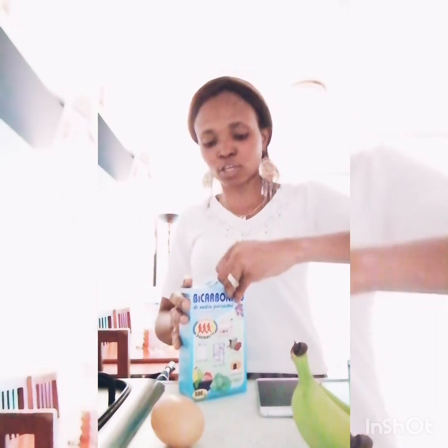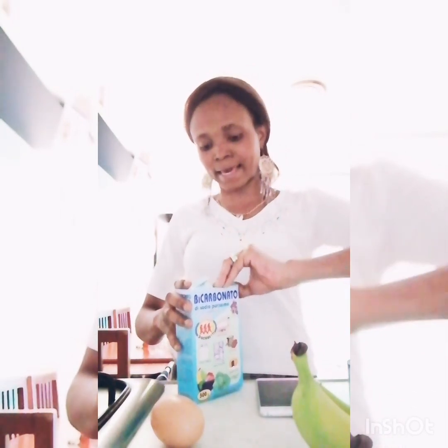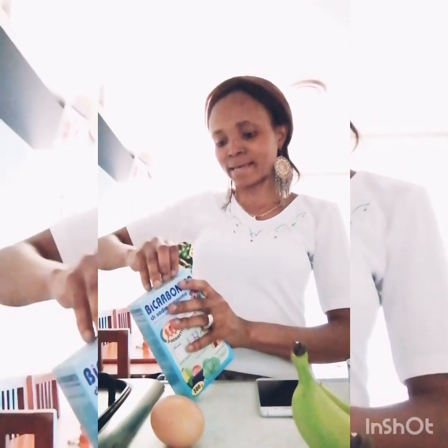Alright, let's get directly into how to make it. This recipe is best taken after your menstruation — the day after your menstruation is the best time to take it.